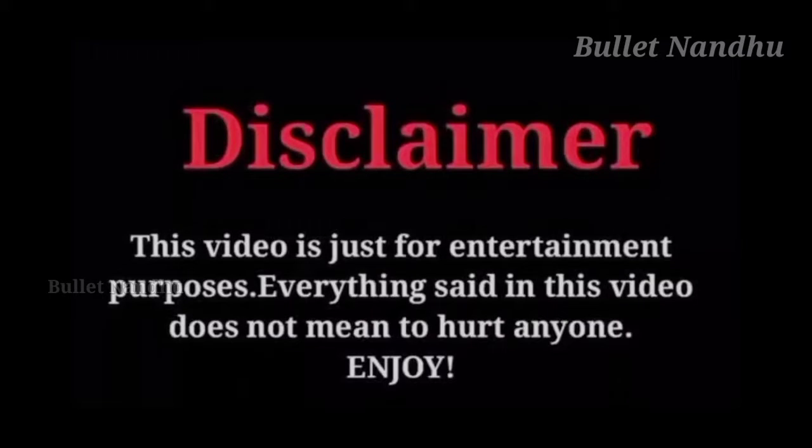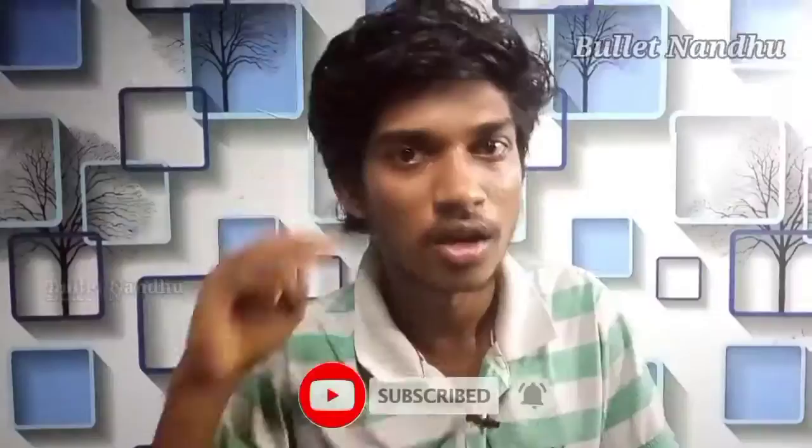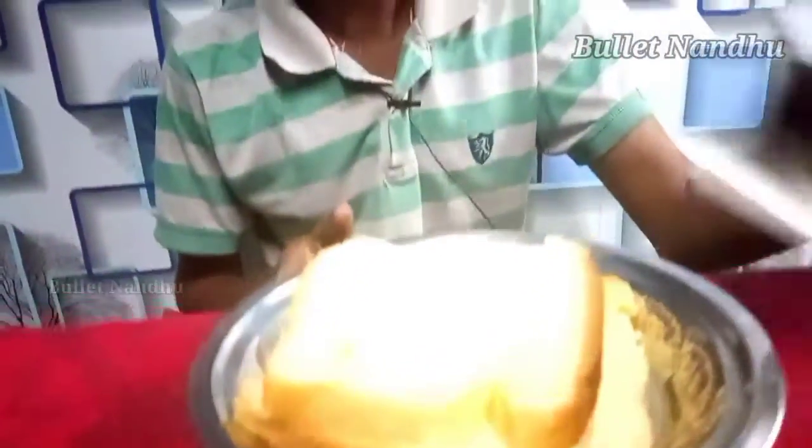Hello friends, what are we going to do in this video? There is a bread. In lockdown, we have a bread. There is a dark fantasy biscuit.